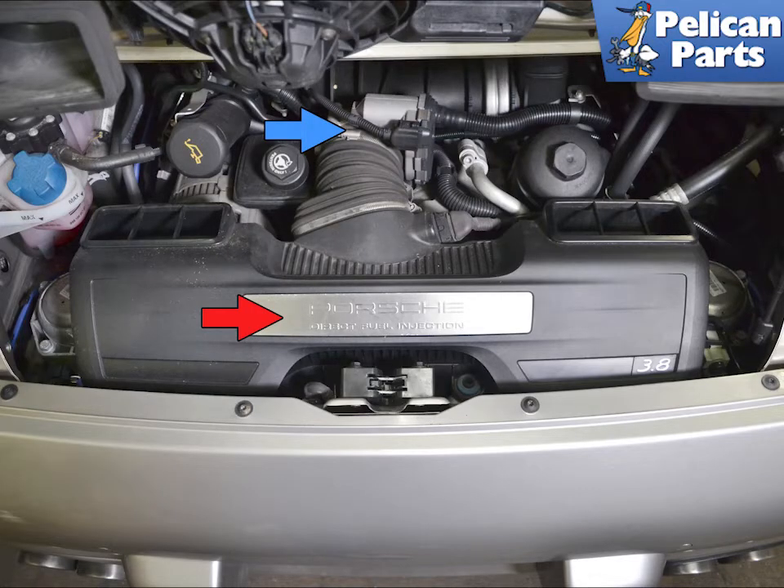To begin, you will first need to remove the airbox (red arrow), the throttle body (blue arrow), and the resonance valve. Please follow the link provided at the end of this video for additional assistance with those tasks.